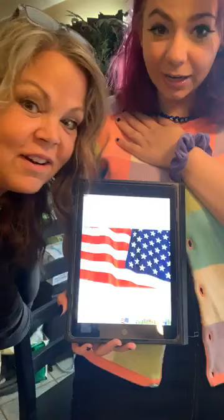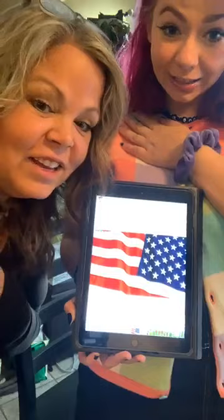I pledge allegiance to the flag of the United States of America and to the republic for which it stands, one nation under God, indivisible, with liberty and justice for all.